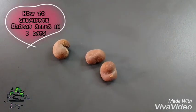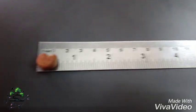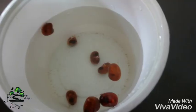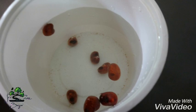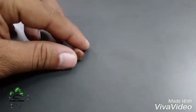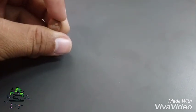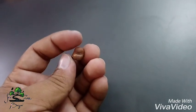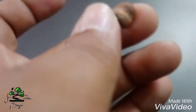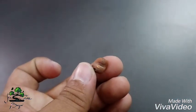We will see the seed in 3 months. We will see the seed on 4 seeds, in the opposite side. We will see the seed with the other seed. We will use EMERY paper or scissors.